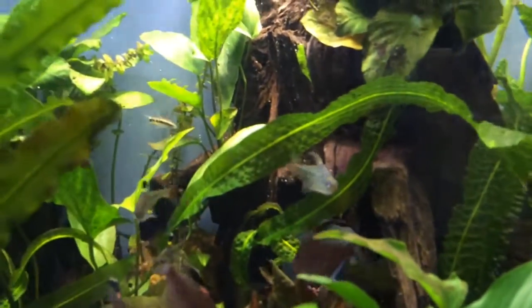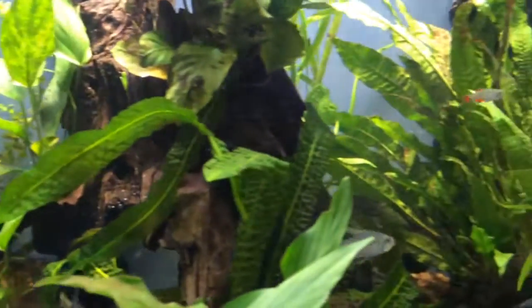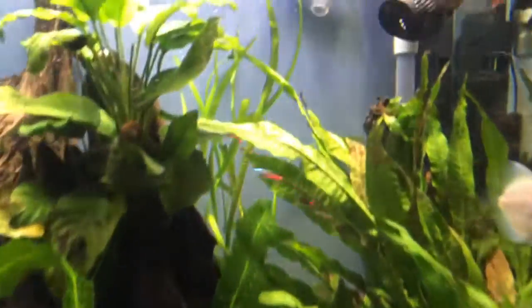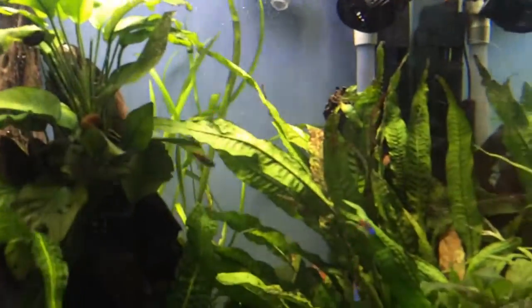I need to add another diamond tetra, which is right there in the center. It has the sparkles on the skin — they call it the diamond tetra — versus those that look like neons but are actually called diamond head tetra.